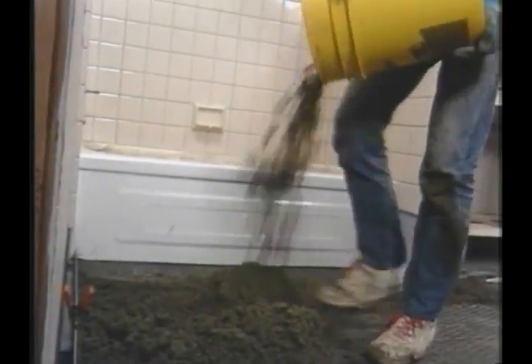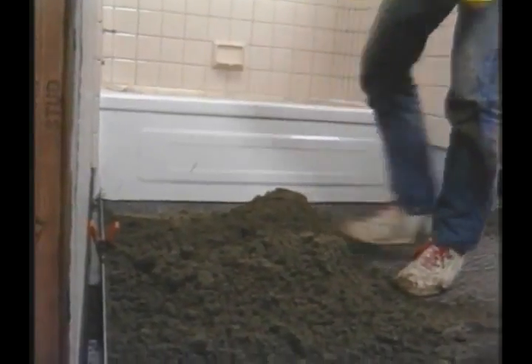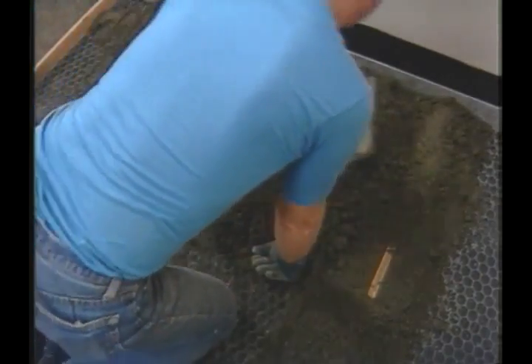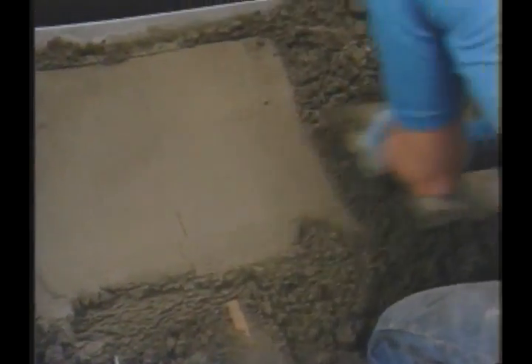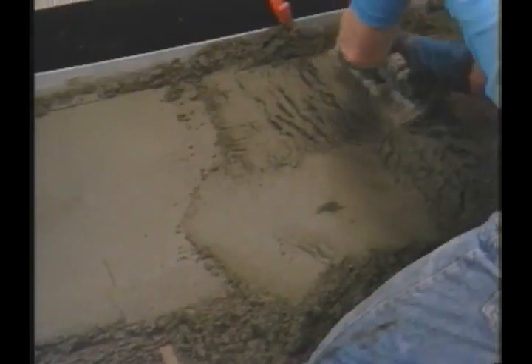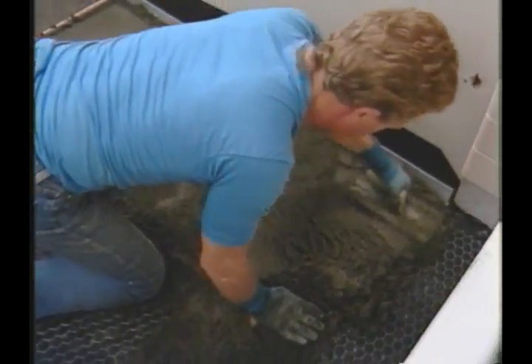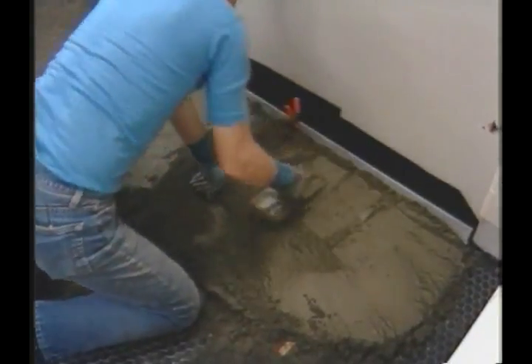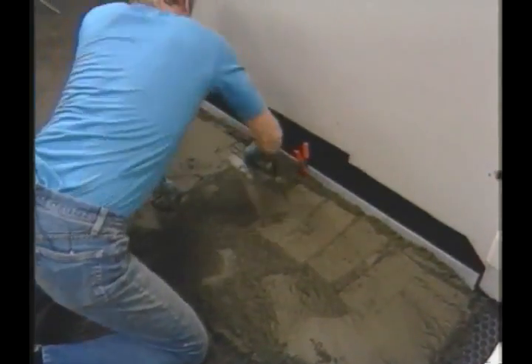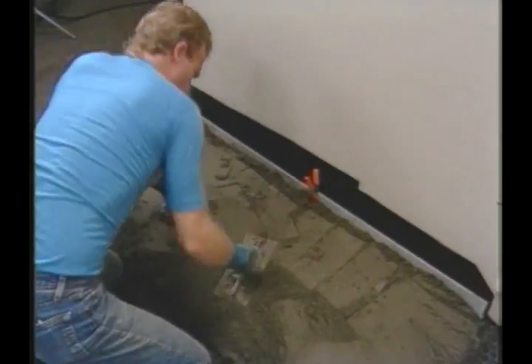Once the two strips are leveled, the area between them can be filled in. For deck mud to achieve its maximum compressive strength, it has to be compacted — you can't simply pour it out onto the floor. The mud is distributed evenly over the whole floor area between the strips, and then the trowel is used to actually ram the mortar into position.